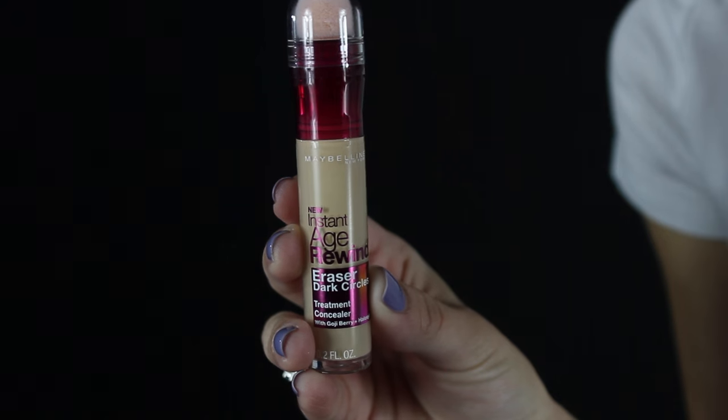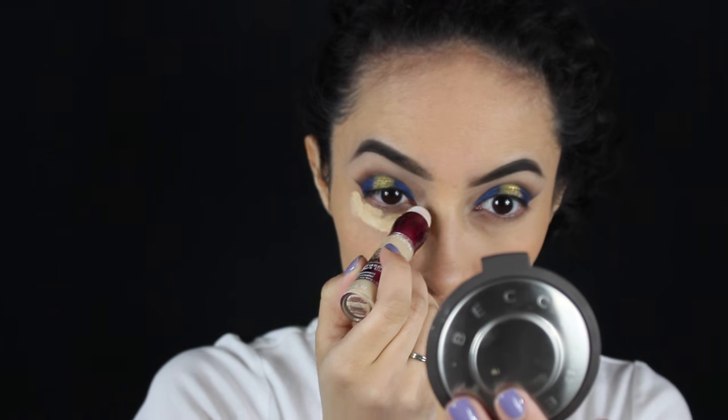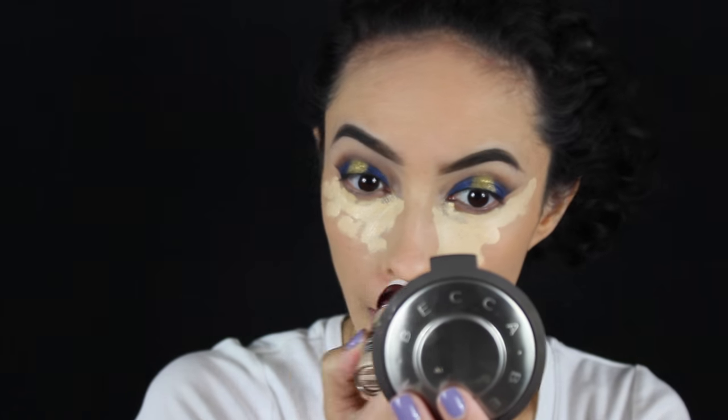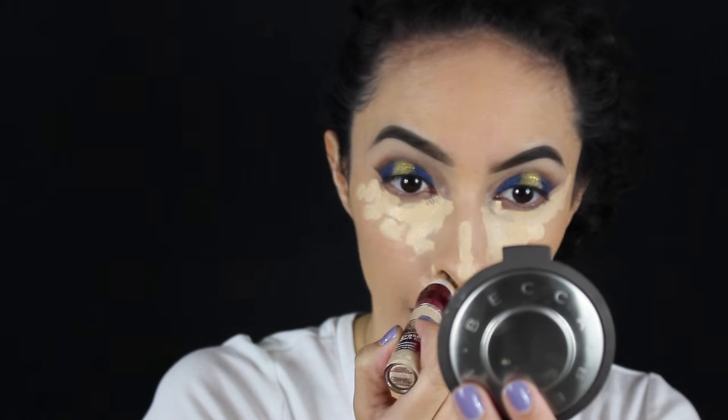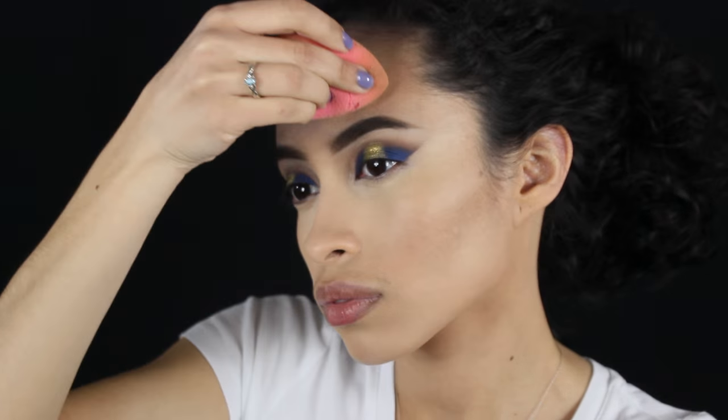Now to highlight I'm going to go in with my Maybelline April Wine Concealer and dot it underneath, then highlight my nose, underneath it, and my forehead. So my battery died — off camera I basically applied my NYX translucent powder to set the concealer underneath my eyes, and I'm now going to take it off with a setting brush and sweep it away.